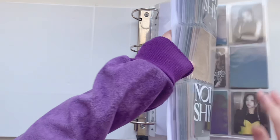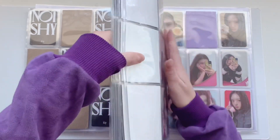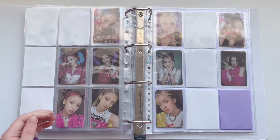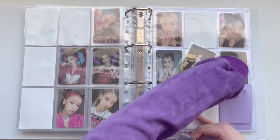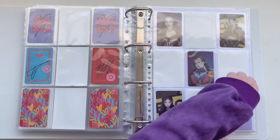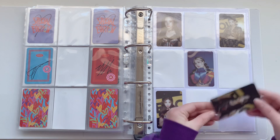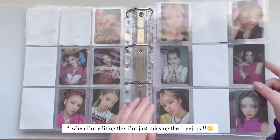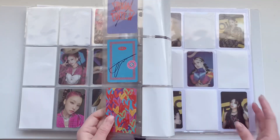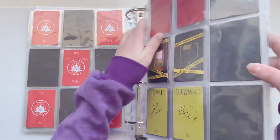I have two cards for in here. I have these two Yuna cards — this one goes on this page, and this one completes this set. I'm still missing those same four cards I was talking about in the last video, so no progress on that. And that was actually it for the Itzy binder.